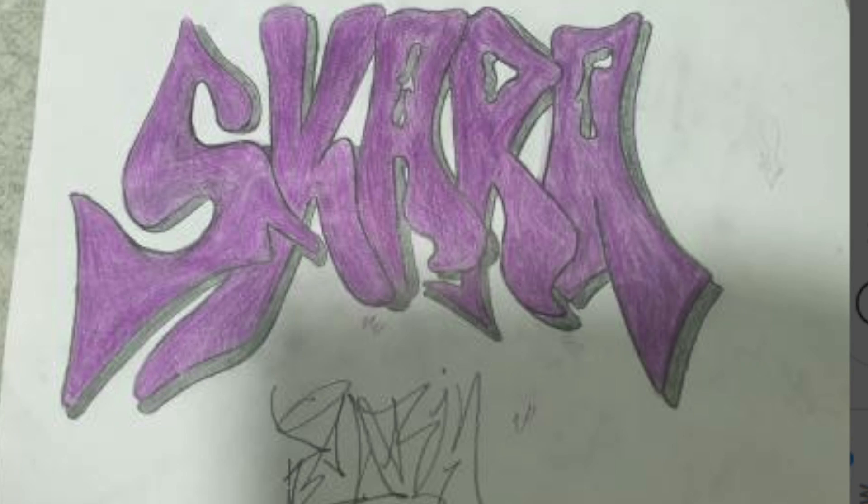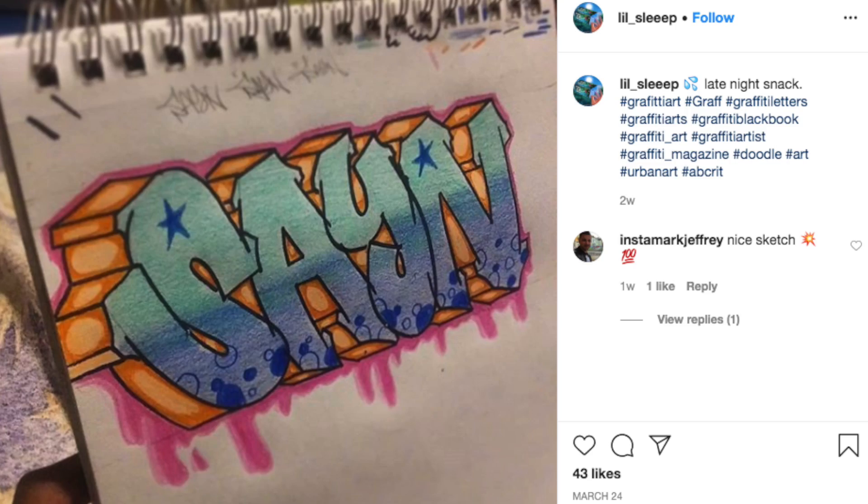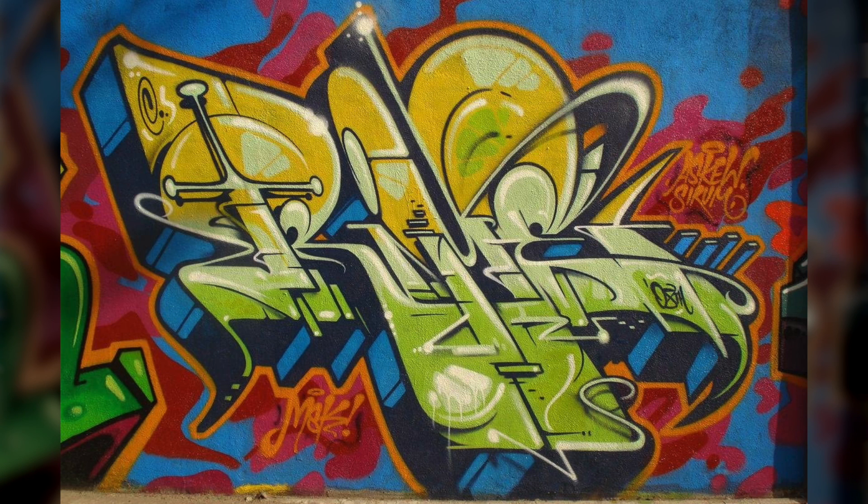Another huge mistake that newer graffiti artists make is letter thickness — and I'm not talking about the actual letter itself, I'm talking about the individual boxes of the letter. This is going to be really confusing for a lot of graffiti artists, because varying the width of the box can end up changing where your boxes connect to one another. Connecting your boxes is already a confusing topic, and I have a video for it right here. When you're first starting off, it's a lot easier to manage boxes that are all the same width. As you get better, you'll get used to tapering your boxes to be larger or thinner — just be sure they still connect on a vertex, and you should be fine.